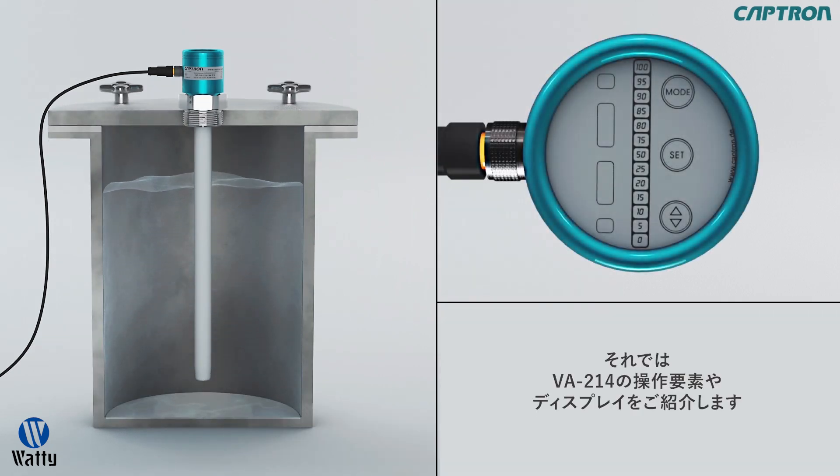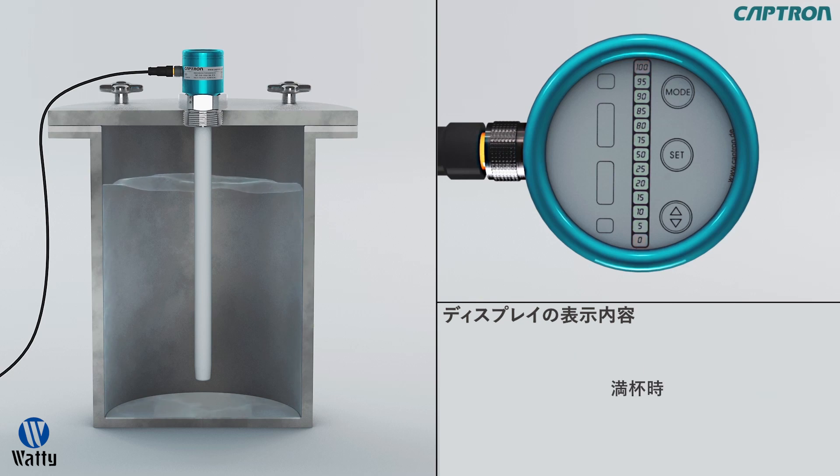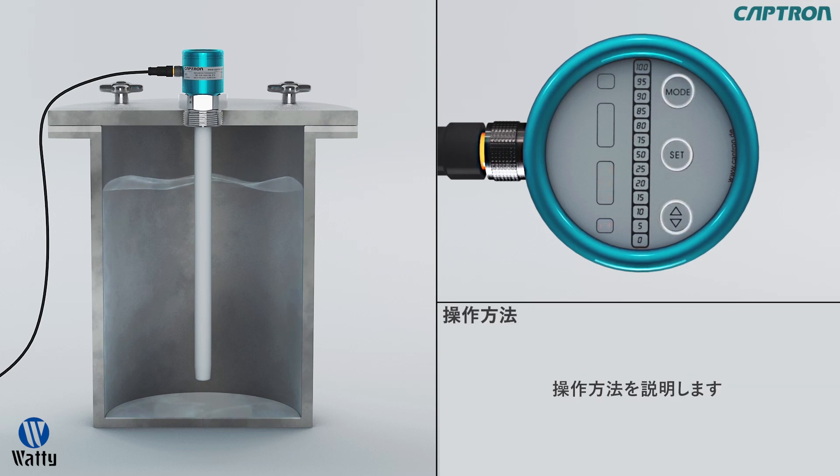For the adjustment, we will now show you the control elements and displays of the VA214. These are the displays. Here you see the fill level, the display for maximum alignment MX, the switch output selection 1, 2, and 3, the analog output with the three modes, as well as the minimum alignment MN display. The sensor buttons for operation.